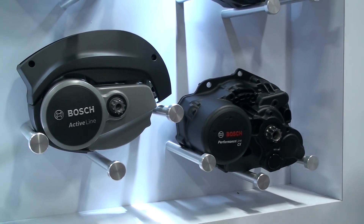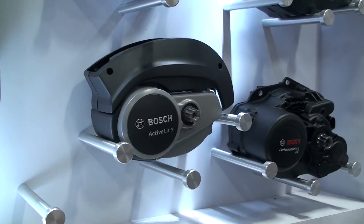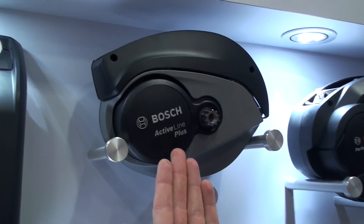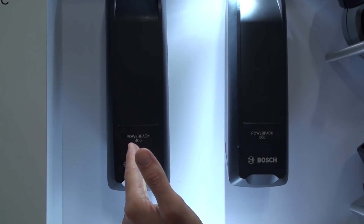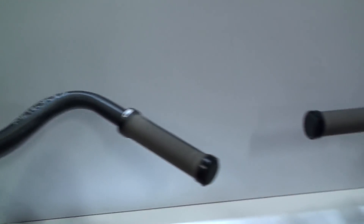We've ridden that quite a few times together, Pete — a lot of fun on the CX. And then we have the Active Line at 40 Newton meters and Active Line Plus at 50 Newton meters. Like before, we also have Power Pack 400, Power Pack 500, our Intuvia display, and the Purion display. So that is what is coming for model year 18.